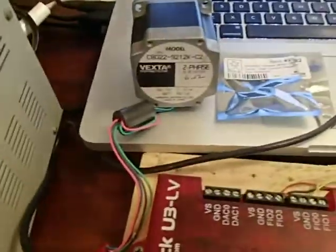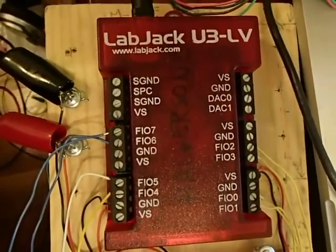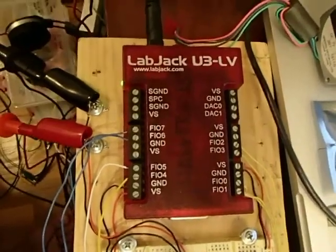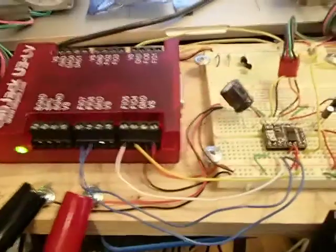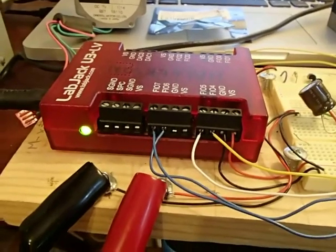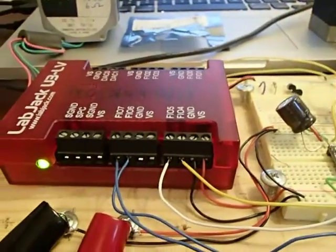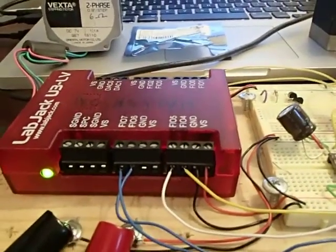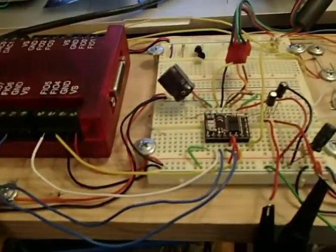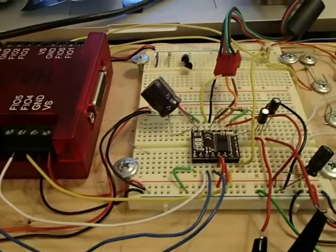The whole thing is being controlled by this Mac, controlling through USB a LabJack interface made by LabJack in Colorado. Thank you to LabJack for donating this interface and supporting public education. The interface produces pulse sequences at certain rates. Each pulse will cause the motor to move what they call a micro-step. Without the micro-stepping feature it would be one step per pulse, but thanks to this chip, each pulse will be 1/32 of a step.